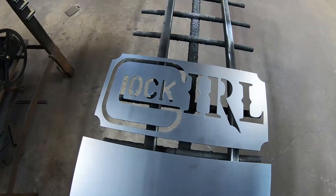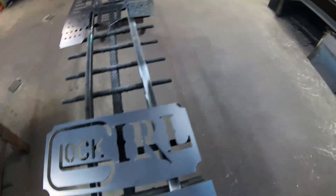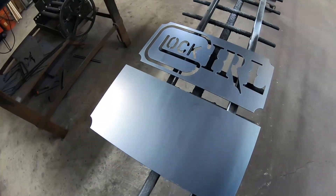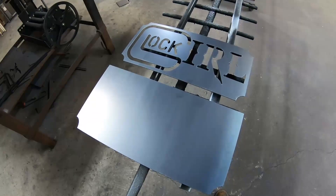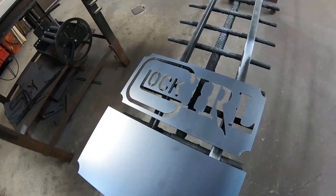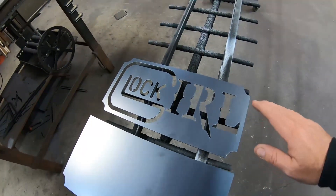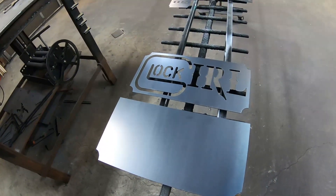All right, ladies and gents, there you go — straight off the table. The ShopSaber CNC plasma table did a fine, outstanding job on the Glock Girl sign. Going to do this in some pretty cool colors. I got a little bit of cleanup to do on this with a wire wheel. We'll get this sign etched outside, get some extra material off it, get the mill scale off, get it all cleaned up, get it back in here, get some primer on it, see what happens.